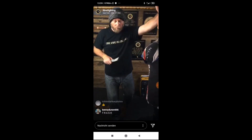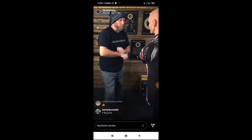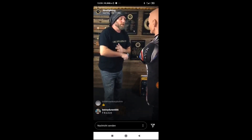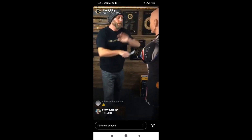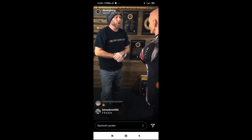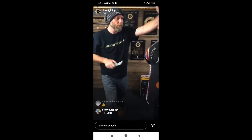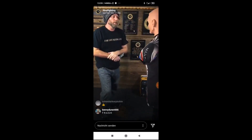So now, ten with the palm. One, slow. Two, three, four, five, six, seven, eight, nine, ten. Good. Ten full speed. Ready? One, two, three, four, five, six, seven, eight, nine, ten.